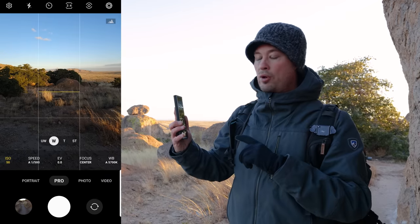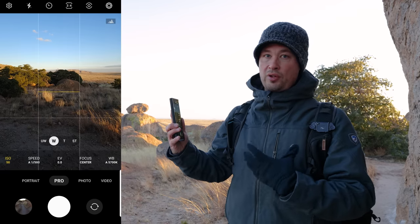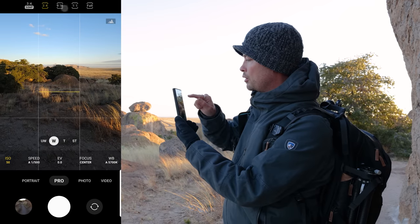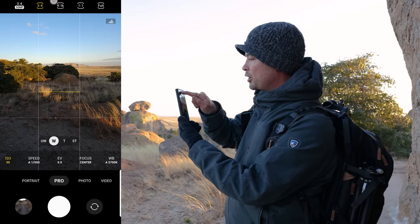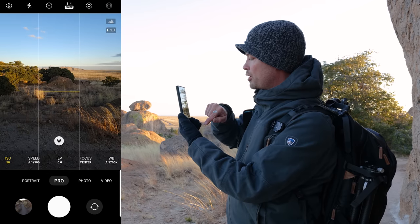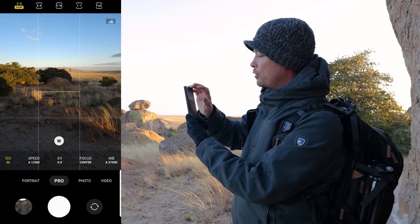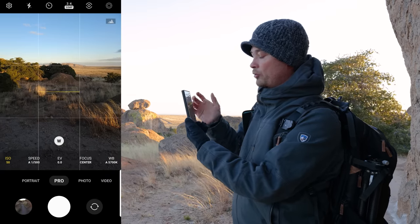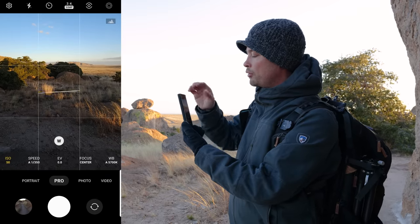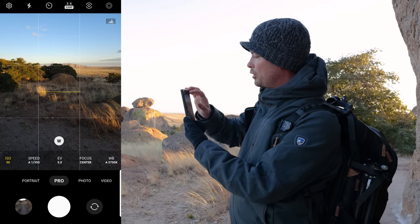Things to note: the 200 megapixel is only on the main sensor, so you can't use it with the telephoto or anything like that. If I go into pro mode and pick the resolution, it's only giving me the 50 megapixel — not the 200. That's the nine-pixel binning to give the 50, rather than the normal 16-pixel bin.